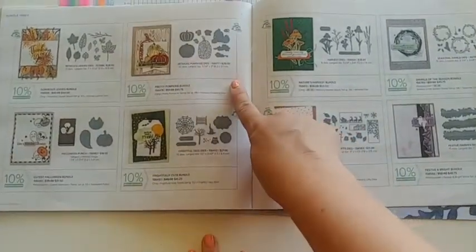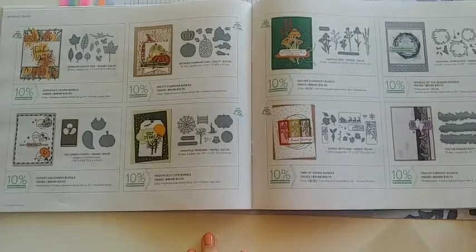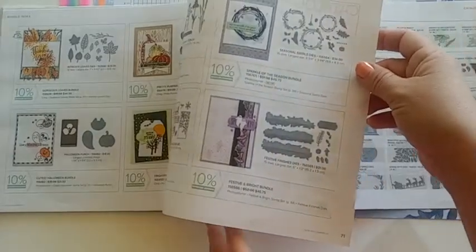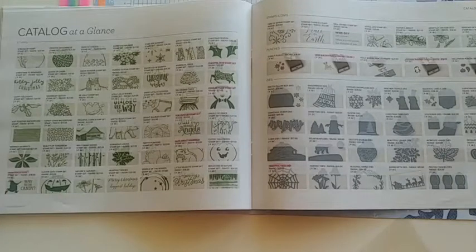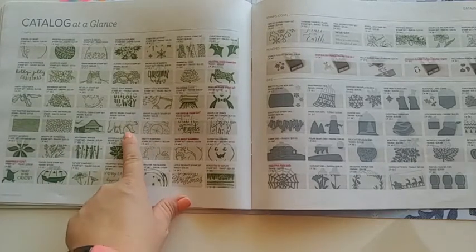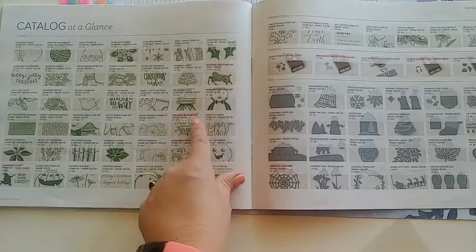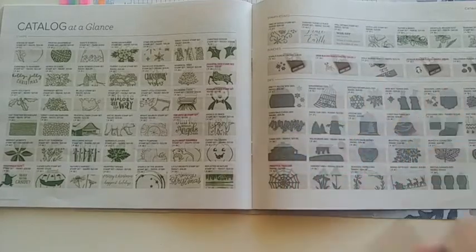There are those detailed pumpkin dies I was telling you about, and some swirly images to make great-looking wreaths — the seasonal swirl dies. On the next page we have the catalog at a glance, which is one of my favorite pages. You can look at it and see a little image and know exactly which page something is on. I also use it to keep track of what I've already gotten — I highlight the stamp sets I have in my collection already.